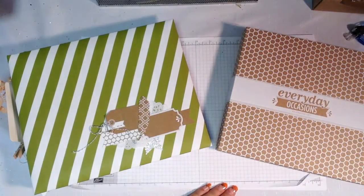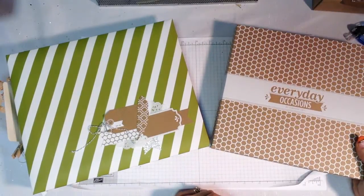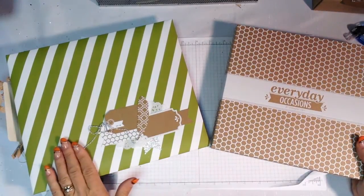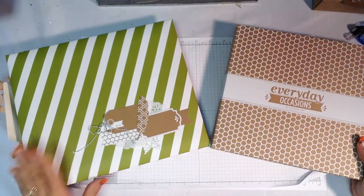Hi, it's Janet Wakelin with RemarkablyCreated.com here with another One Take Wonder video. Today we're going to look at an alternative use for the Everyday Occasions card kit which was recently released by Stampin' Up!, and we're going to look at how I've been using it to complete a Project Life Pocket Page Protector style scrapbook.